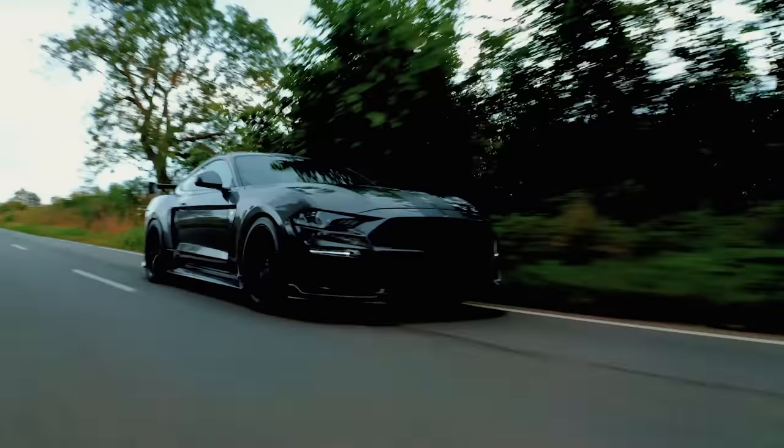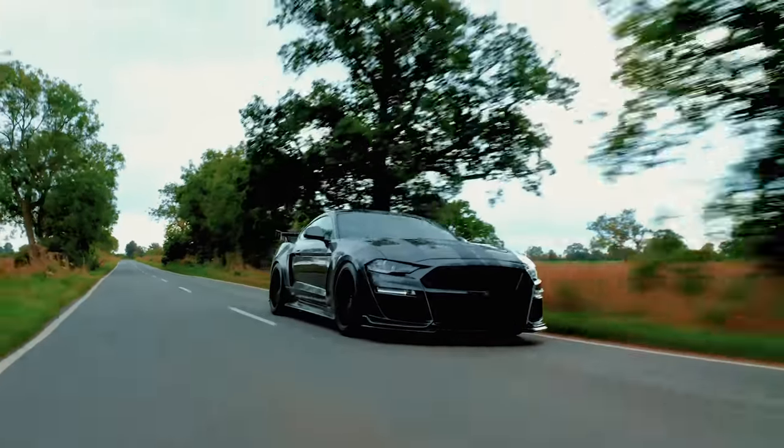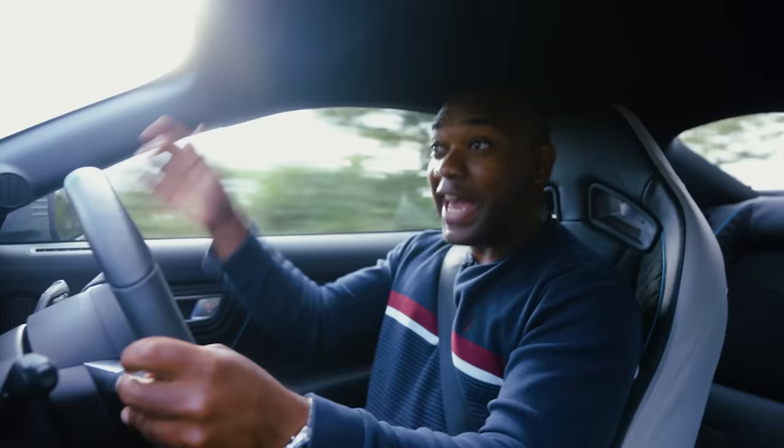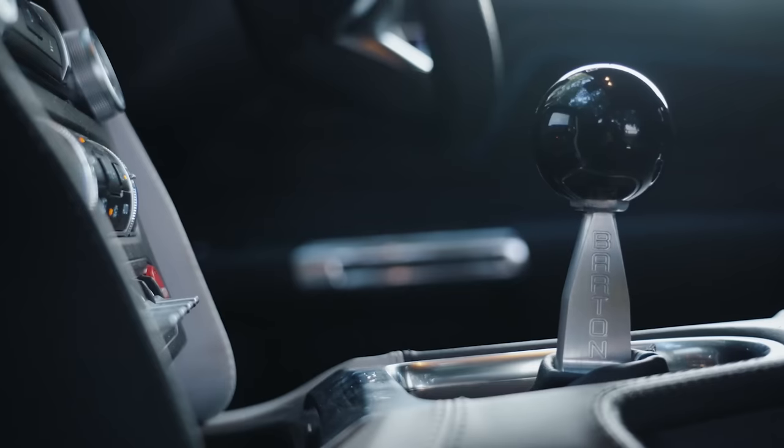This is the CS850 GT from Clive Sutton. It's the UK's answer to the GT500. It's based on the UK Ford Mustang, which means it's right-hand drive, and that also means it's got a manual six-speed gearbox.